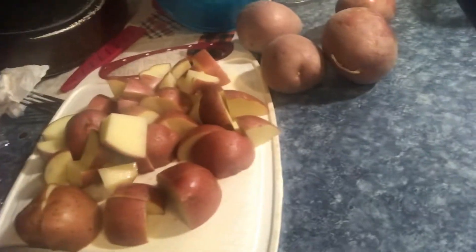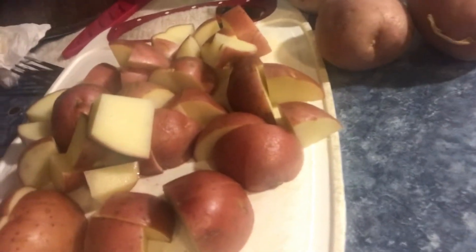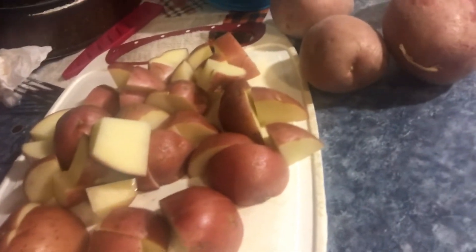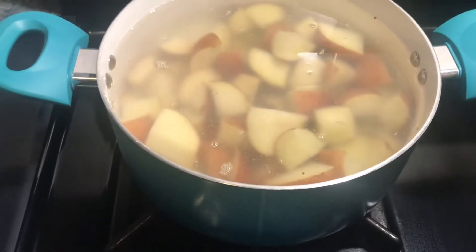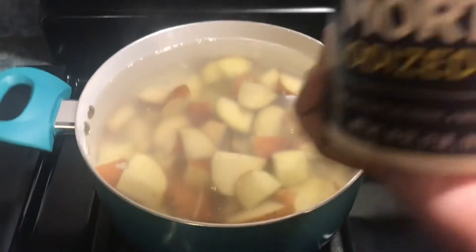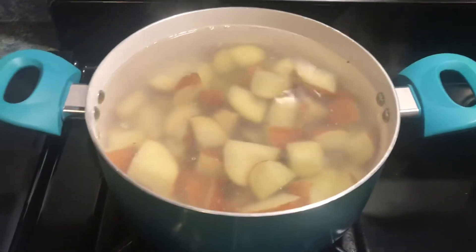I'm back with the potatoes. I have my red potatoes here, washed and cut up. My water was boiling but I had to turn it down because I wasn't ready. Here's how I do the garlic potatoes - I'm gonna boil them for a little bit, then do the butter and garlic seasoning and everything. I'm gonna add some salt to the water and that's gonna make it boil faster.